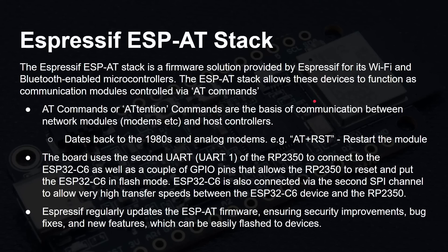Espressif regularly updates this ESP-AT firmware — it's a standard piece of firmware from them — so you get bug fixes, security fixes, and new features. You can update it on this board; it's not fixed in ROM. It's part of the flash, so you can flash on the latest versions when needed.